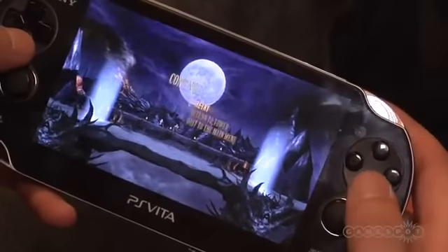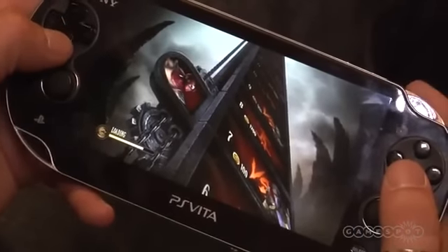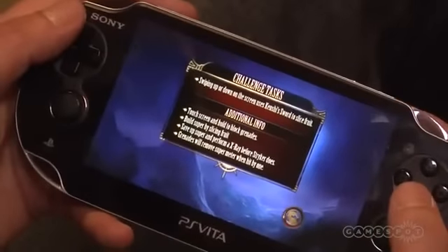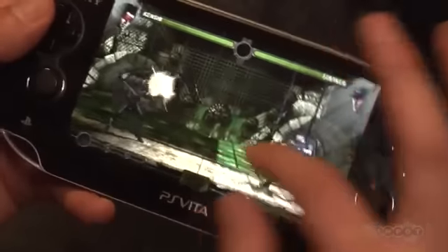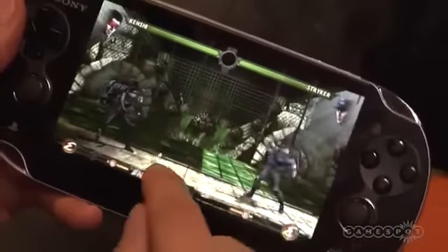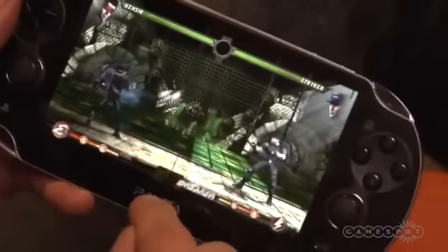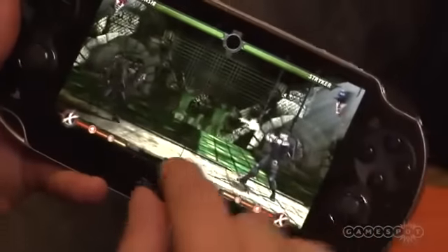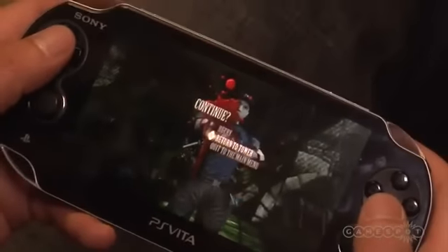That way, people who have both versions can practice combos that translate to the console version. A lot of hardcore players will probably use this to train on the bus and then come home and use it on the console version. There's also another quirky mission where Stryker has a ridiculous number of fruit and is tossing them at Kenshi — it's a tug of war with your super meter. As he throws fruit you want to slice it; as he throws grenades you want to block them, and once you've filled your super meter you perform your X-Ray to win the match. Mortal Kombat for the Vita will be available Spring 2012.